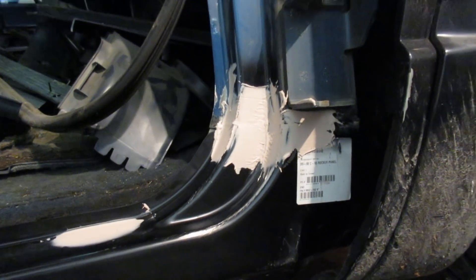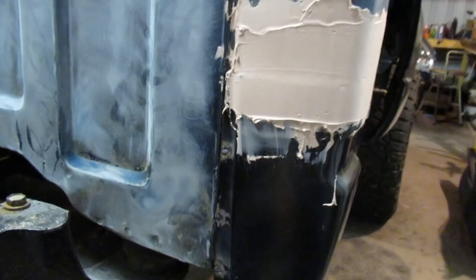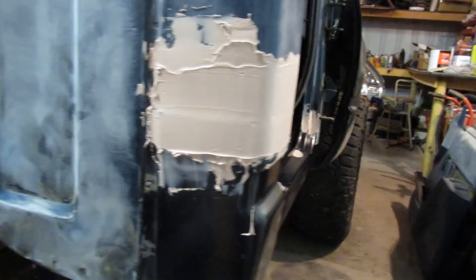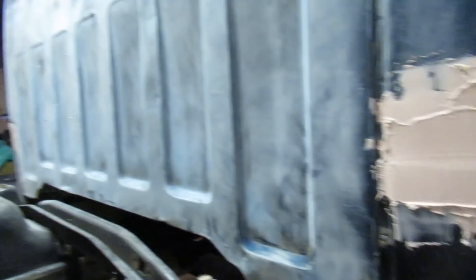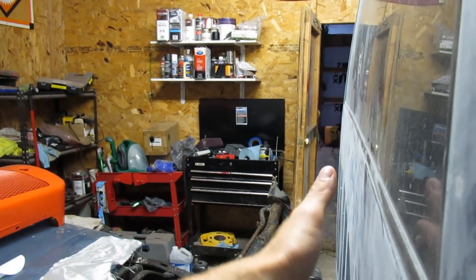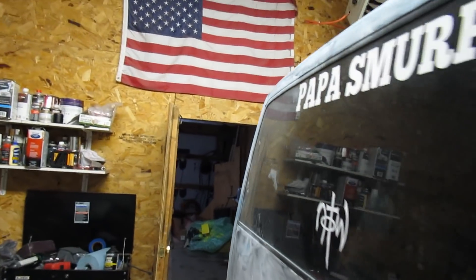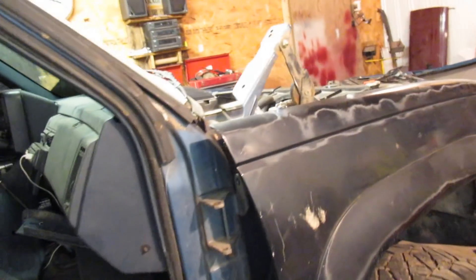I have everything welded in and filler on everything. All I have to do is put some seam sealer down here to make it look factory, seam sealer up behind the rocker panel, and then sand everything off. I also need to put a little seam sealer on the back of the cab where the back of the cab meets the cab corner to make it look factory — I got the other side done. Other than that, everything is going really smooth. I have some dents to fix — one here, one on the back of the cab, and one on this pillar somewhere.